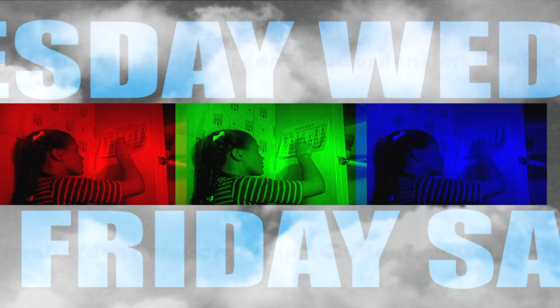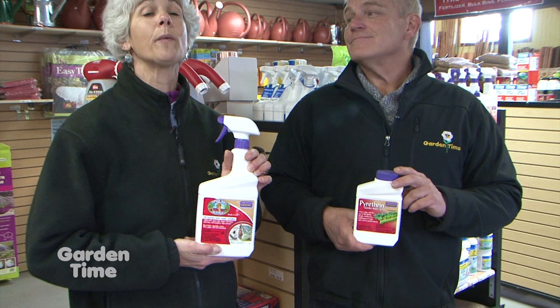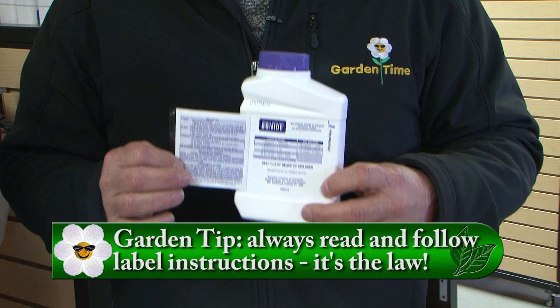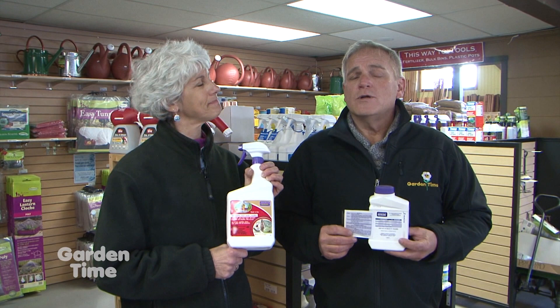For our tip of the week, we're at Portland Nursery on Stark Street. It's springtime and we're out in our gardens spraying products, and there's a very safe way to do that — it's called 'the label is the law.' On the back of every product there are labels that tell you specifically how to use it safely and to its best ability. Whether it's organic or synthetic, read the instructions. A lot of time and effort have gone into making sure these labels are both legal and accurate.